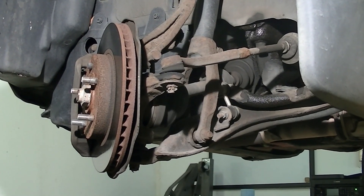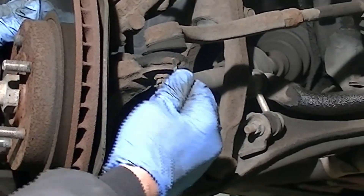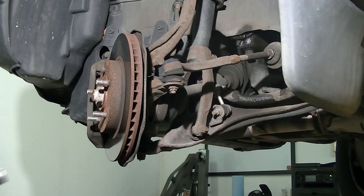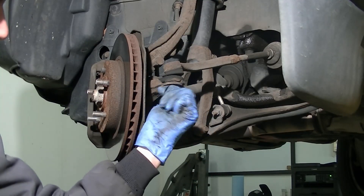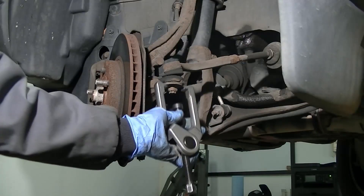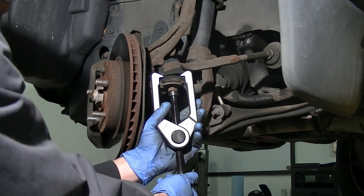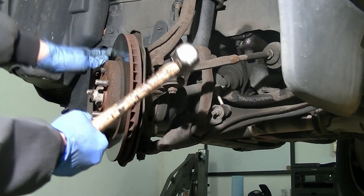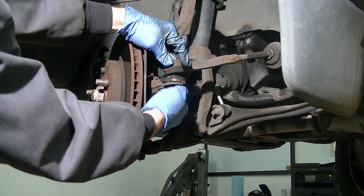Remove the cotter pin using a small screwdriver. It is recommended to replace cotter pins with new ones every time you take them out. Next you will need a 17 millimeter socket to loosen the nut, but don't take it off yet. Unless you have an OTC kit with special tools, throw the arms on the knuckle side and screw the rod in until the tie rod separates from the knuckle. If you don't have a tool kit like that, grab a larger hammer — two pound is good — and smack the knuckle side a few times. The tie rod end pops right out and now you can remove it from the knuckle and turn the knuckle the other way.